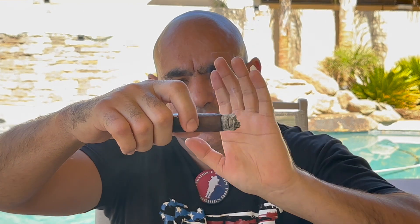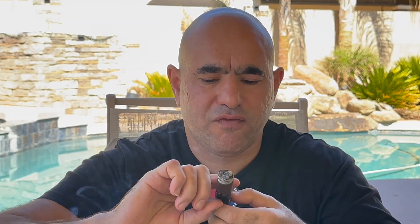35 minutes in, burn line even — this is my second ash. The first one I lost 10-12 minutes ago was a solid chunk over an inch. Medium to full, right in between on the body. Flavors actually get fuller, more delicious. Black pepper, just flavors, no spice.